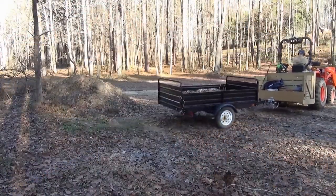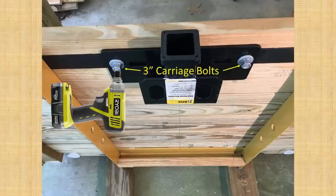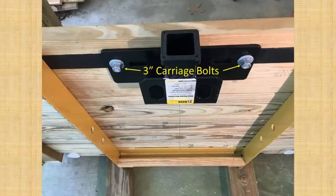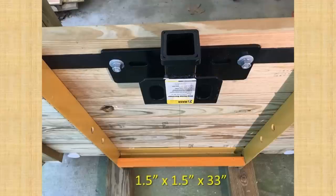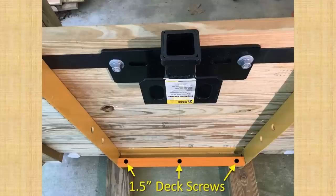Now it's time to attach the receiver hitch. The receiver hitch is bolted to the underside of the carry-all platform with 3-inch galvanized carriage bolts, washers, lock washers, and nuts. A 1.5-inch by 1.5-inch by 33-inch piece of pressure treated lumber is mounted flush with the bottom of the frame to hold the dolly in place. There's a 1.5-inch gap between the top of the wood and the frame for the dolly to slide into, and the upper edge is beveled to make it easier to slide the dolly into the slot. It is attached with 1.5-inch deck screws through holes drilled in the frame.